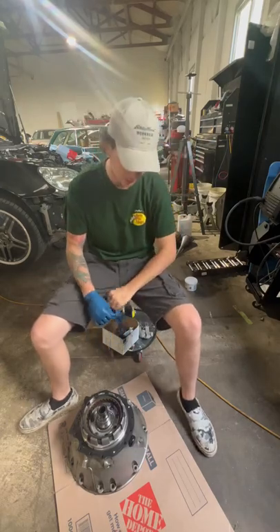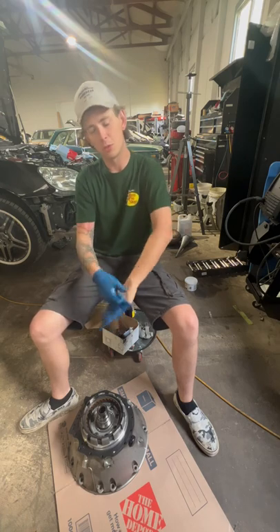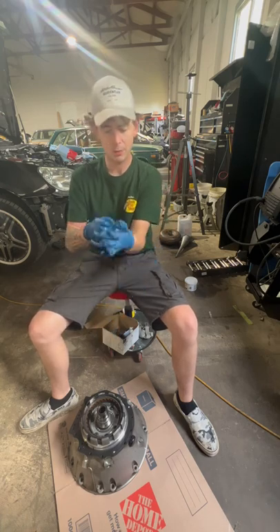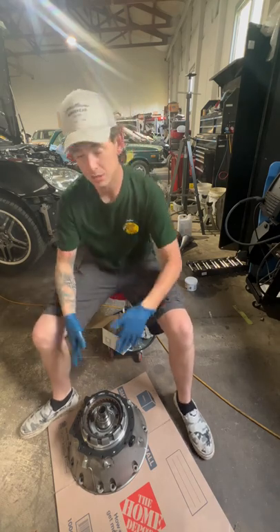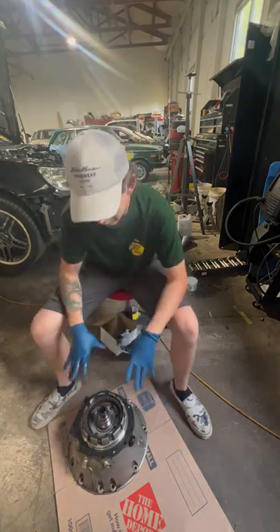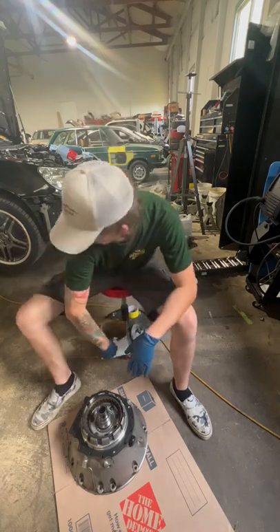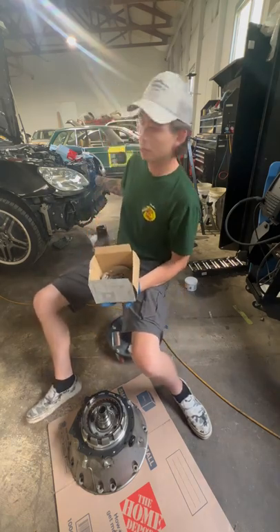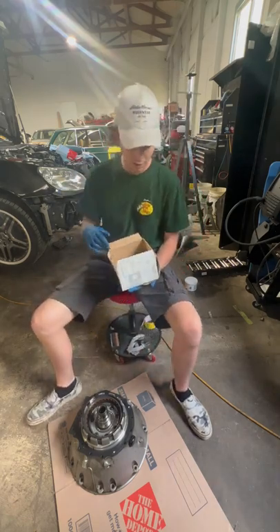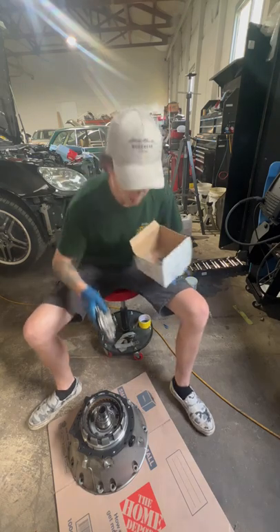Today we're here with a 722.6 transmission. This one's getting a full overhaul, but right now I'm gonna be showing you how to do the oil pump. First thing to know about this job — I'm already at the stage where all I've done is remove the bell housing from the transmission. Obviously you have to remove the transmission and take the bell housing off. Behind me we have a W220 S65. So back to your Mercedes oil pump.